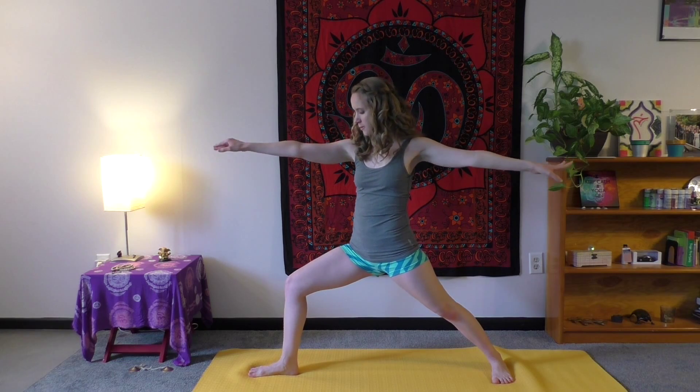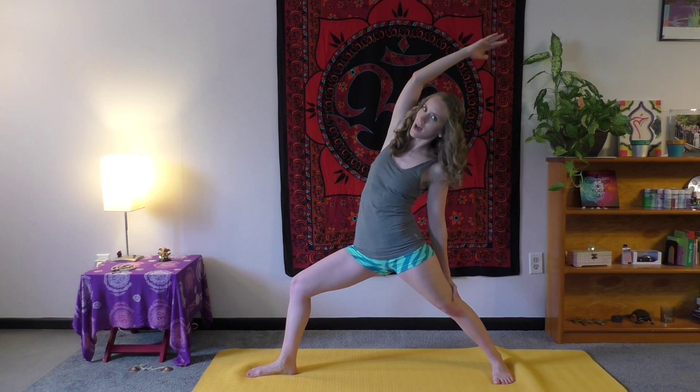Inhale, lift the legs and turn the toes for warrior two on the right side. Arms are still out, nice deep breath. Think of beauty. Turn the front palm to look at it, then reach it up to the sky.